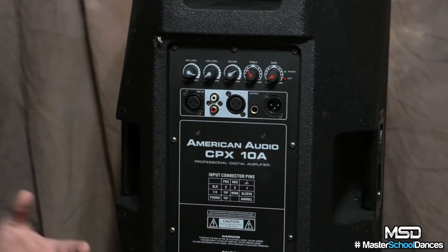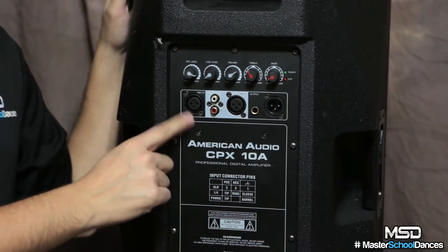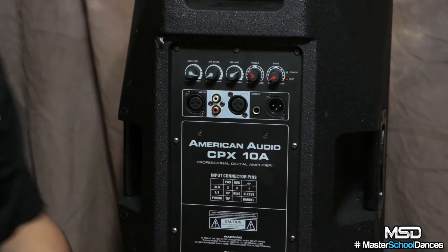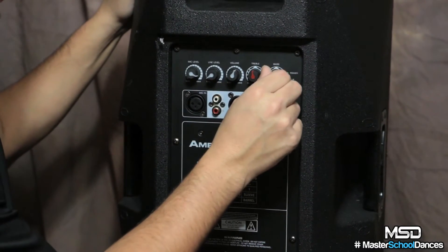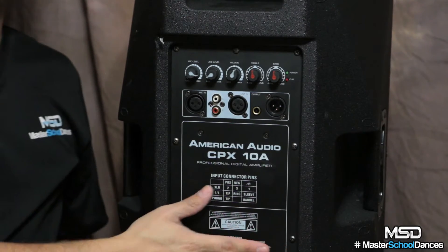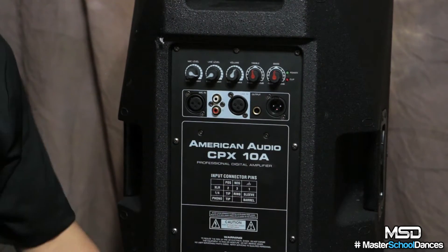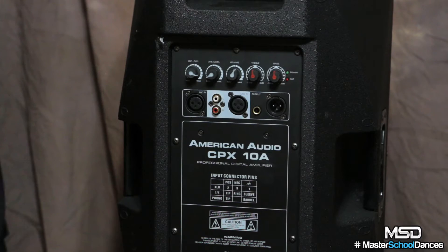Let's look at the back of this guy. The CPX-10A has five individual knobs: mic level with an XLR mic in, and line level where you can use XLR line in or RCA — so you can plug in your mixer or your iPod. Then there's a volume knob, treble, and bass. Part of how they kept this incredibly affordable was to lose some features not everybody needs — no crossover cut-off button, no front-of-house mode or monitor mode. If you're going to use it with a sub, just take the bass down a little. By getting rid of those features they created a speaker that sounds good, is reliable, and is super affordable.